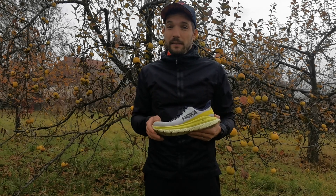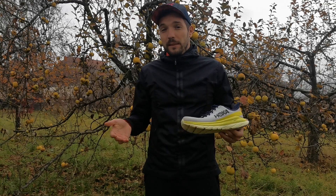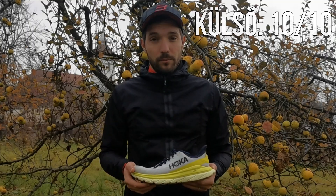Azt se szabad elfelejteni, hogy ez csak egy edzőcipő, így nem is tudok mást adni ennél az alpontnál, mint 10-ből 10 pontot. Ezt jól megcsináltátok.